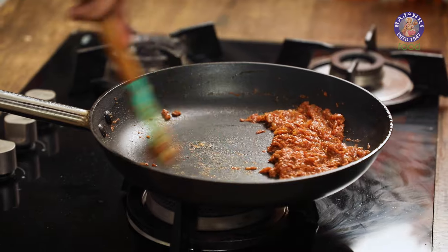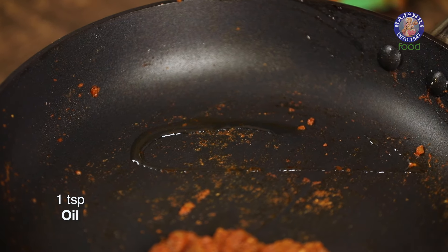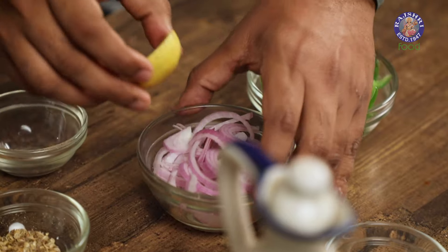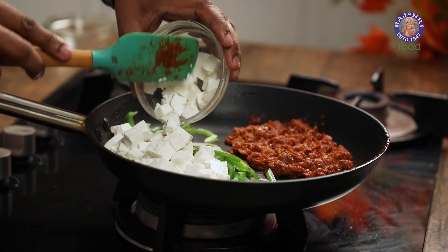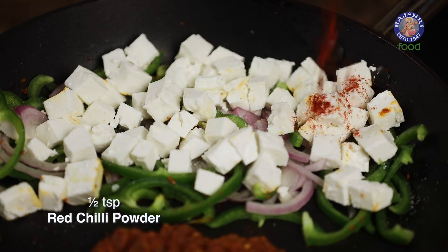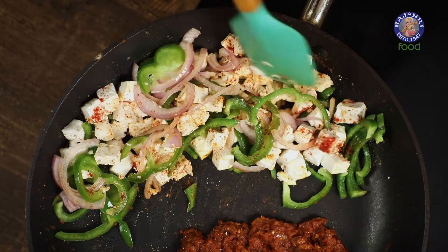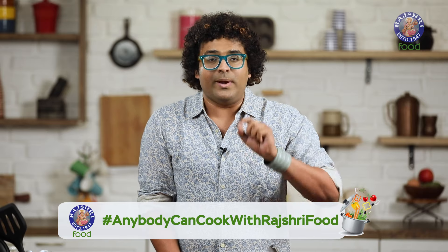While the Masala is getting slow cooked, I'm going to move that on one side of the pan and on the empty side, I'm going to take a touch of oil again and follow this up with Onions, Capsicum and Paneer. This is Malai Paneer, so it's nice and soft and doesn't need too much handling. I'm going to top this up with a touch of Salt, Chilli Powder and Chaat Masala. Let's quickly mix all of this — the Onions, Capsicum, Paneer and the spices — and ensure that the Capsicum and Onions cook well but also retain a bite, because that's going to add to the beauty of the roll.